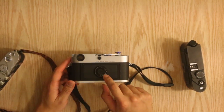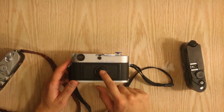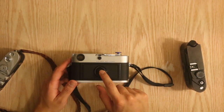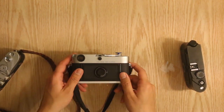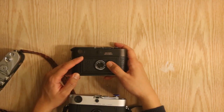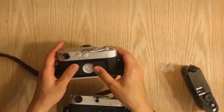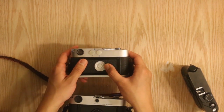The ISO wheel right here is one that is special and unique to the MP. If you look at the ISO wheel on the M6 and the M3, you'll notice the difference. This is the ISO wheel on the M6, and this is the wheel on the M3, which is completely metal.